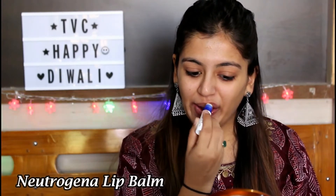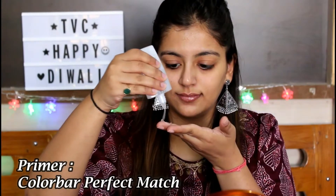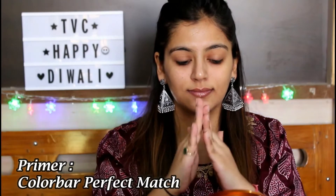Now applying lip balm — this one is by Nutrigena. Starting my makeup by applying primer first. I'm using ColorBar Perfect Match Primer, which instantly blurs out all your pores, so I'm applying it on the T-zone area.